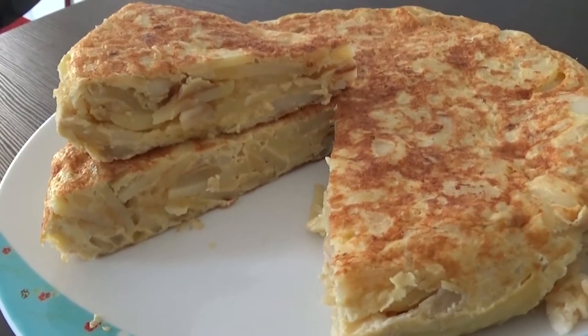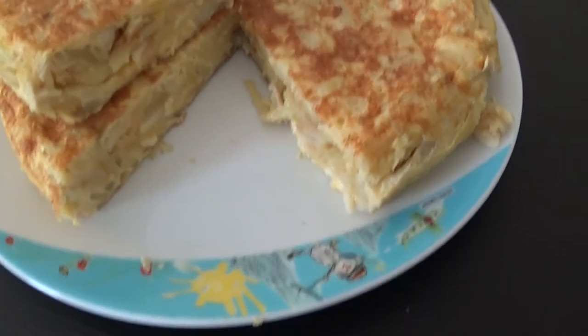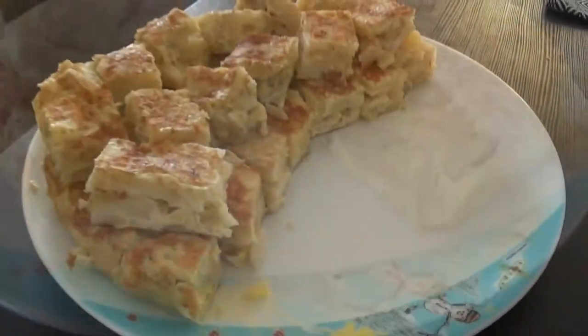Tryharders, I'll catch you very soon with another macro-friendly recipe. Don't forget to like, subscribe and hit that holy bell so you won't miss any meal. See ya!